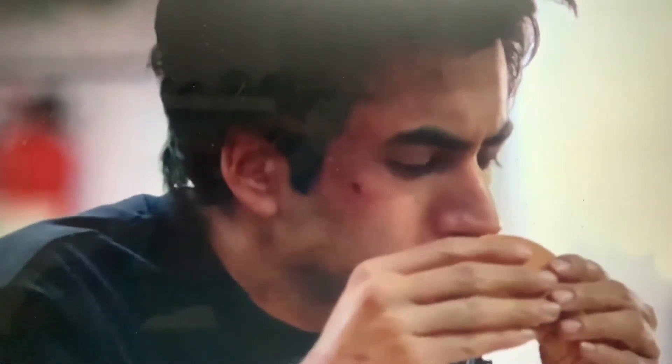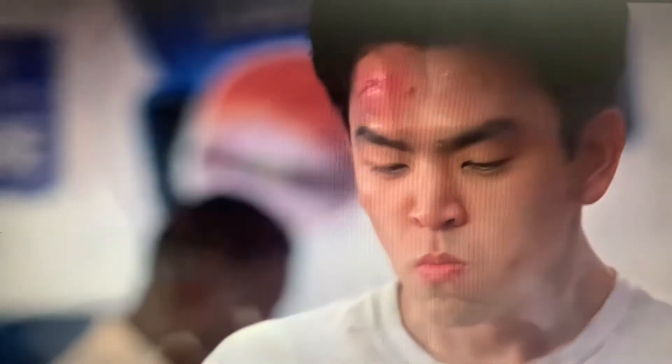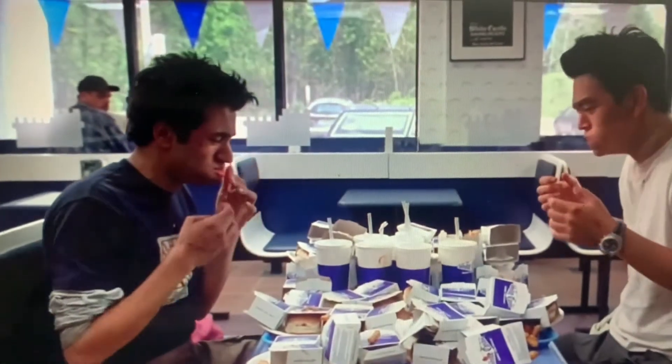I found this old clip of Harold and Kumar going to White Castle, celebrating their comeuppance I guess. Shout out to Binging with Babish and Sam the Cooking Guy — they basically inspired and gave me the recipe to do this video. Make sure to check out their channels, I'll leave their links in the description. They're really fun, I love watching them so much. Alright, here we go.